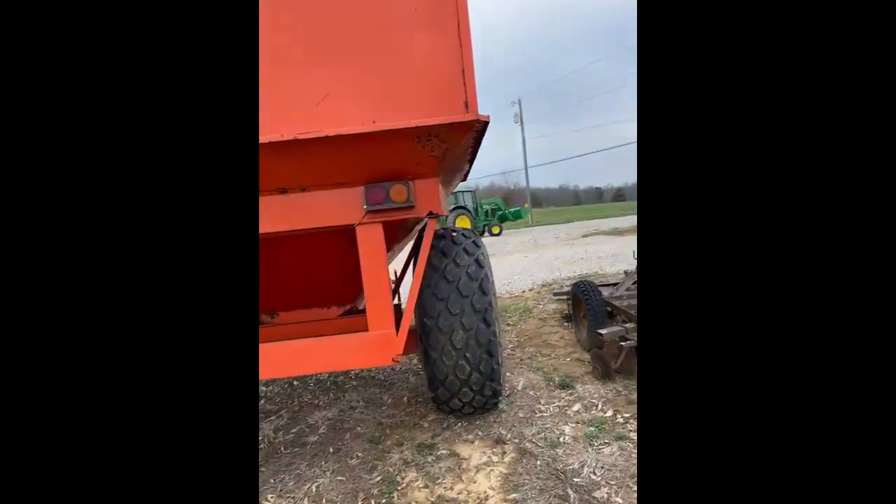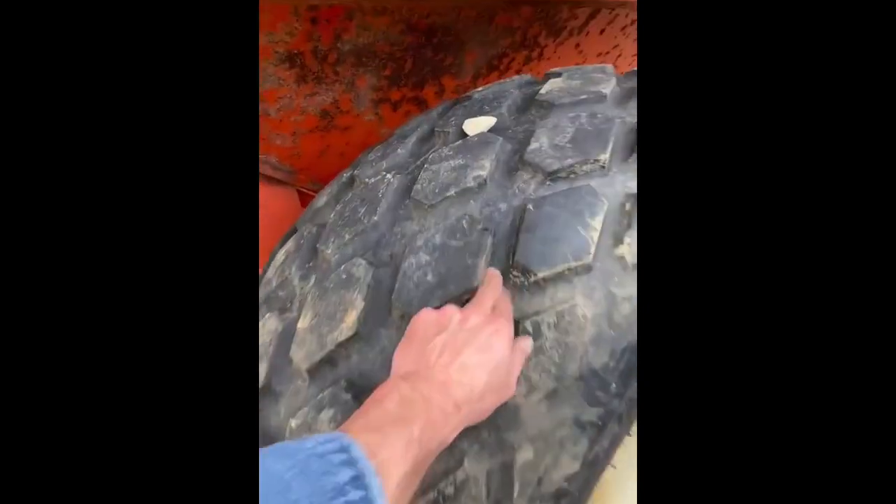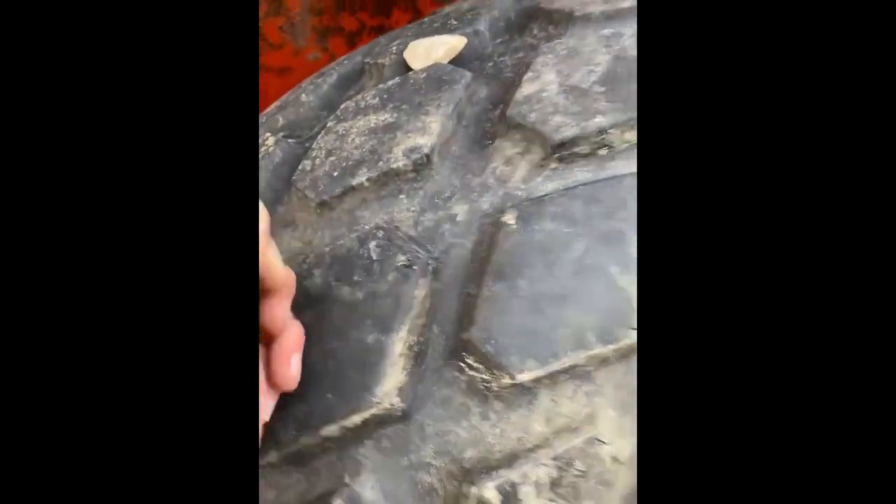Pretty clean, straight piece. All the tires are fairly new — you still have the tits on the tires.